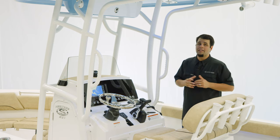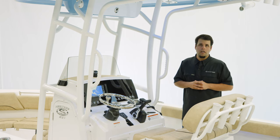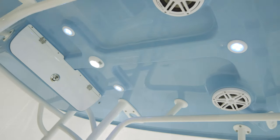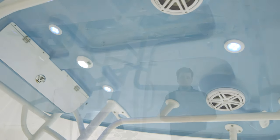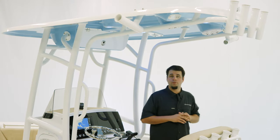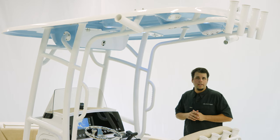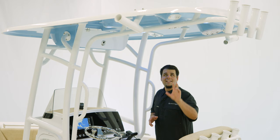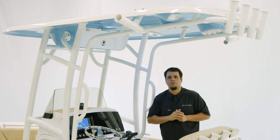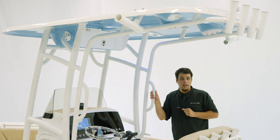Speaking of options, we do have the Platinum package on this boat, which includes this oversized hardtop. For the hardtop, you do have a color-matched underside to the hull sides and additional rod holders — four across the back, two Kingfish rod holders. If you decide to add outriggers, the plates are already welded on. Additional lights, speakers, and an electronics box for storage. To wrap everything up, grab handles on both sides.